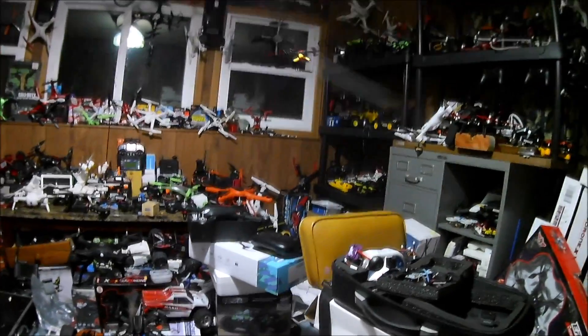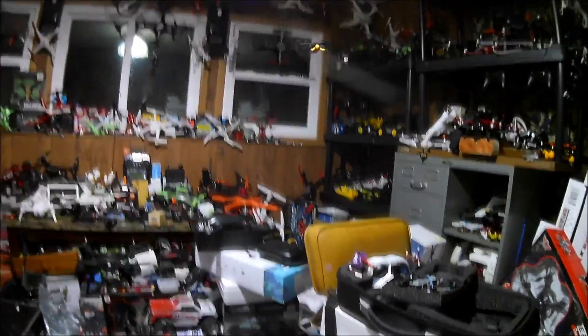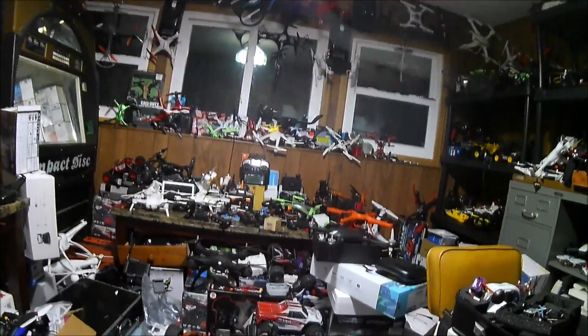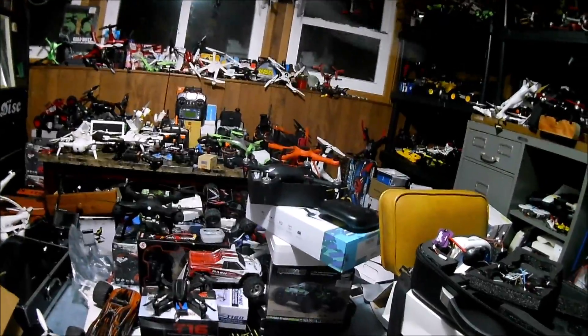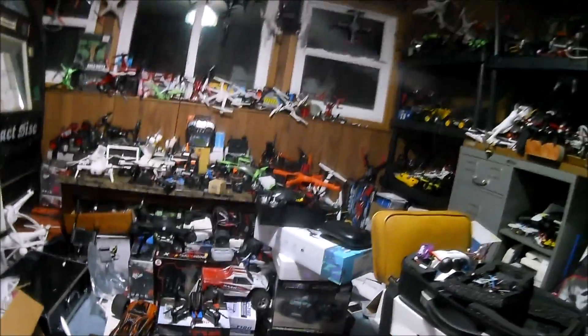Cool factor out the wazoo — it didn't cost hardly anything, it wasn't expensive. There's another one called Flying Motorcycle Guy that I want to check out sometime too. This thing is holding pretty well in the air.